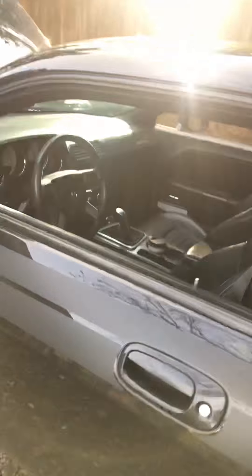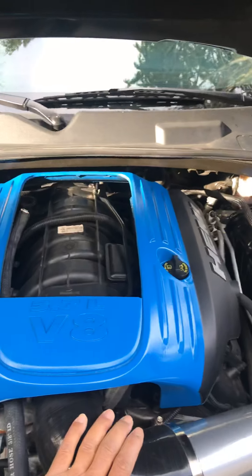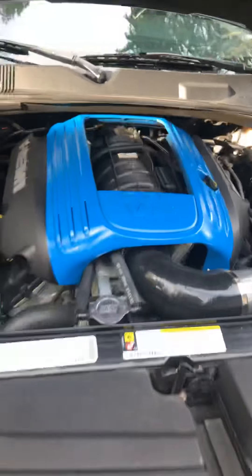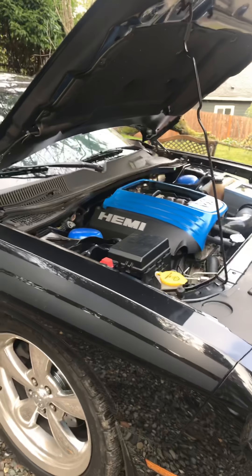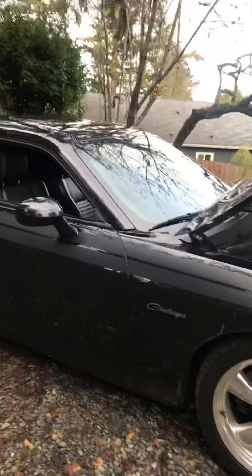I haven't had this car too long but it's been great. Eventually I want to get that 274 comp cam, maybe the larger intake manifold. Outside of that, I'm not gonna pay to get a supercharger on it — might as well just upgrade to a larger engine. It's lowered an inch and a half; that's about all that's been done to this thing.